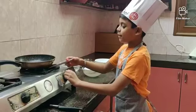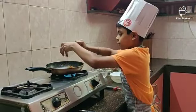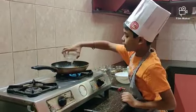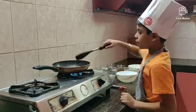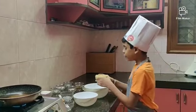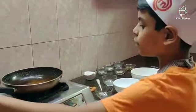Take a pan and add half cup of jaggery. Add one and a half cup of water to it. Add the smashed bananas into the bowl. Now the jaggery has dissolved. Turn off the stove for cooling.